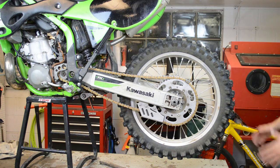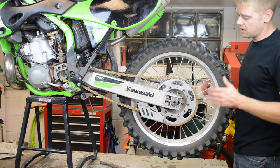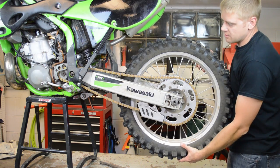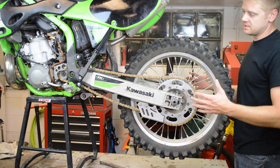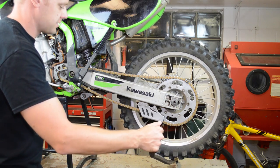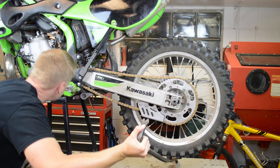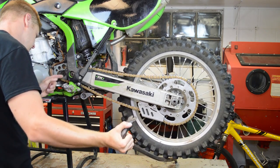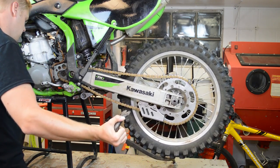To check for swing arm play, have the bike on a lift or on a stand. Move the wheel up and down and side to side and check for play in this area. You can grab the wheel and move it and notice any play. This really helps if you have two people or a crowbar — you can put the crowbar under the tire and move it, then come over and view where the play is coming from.